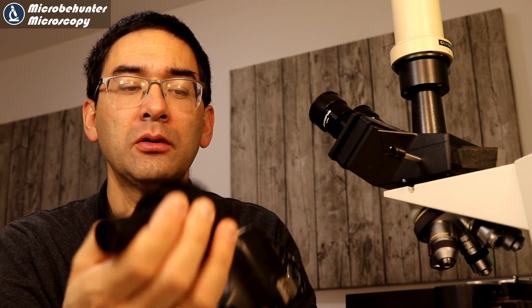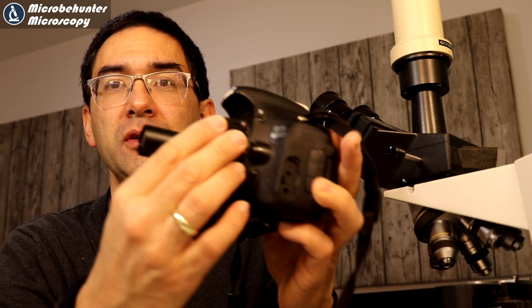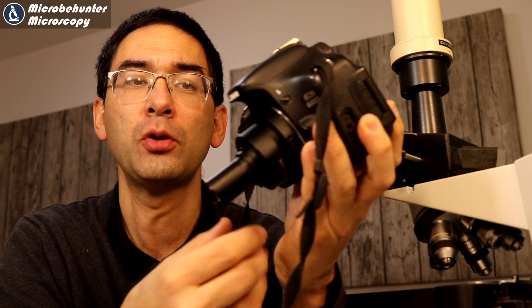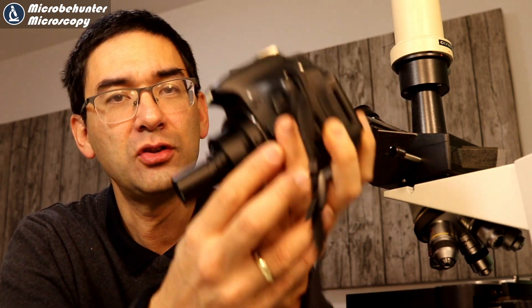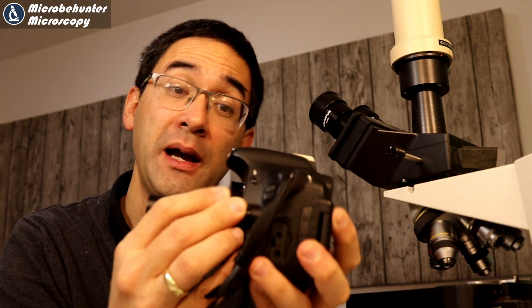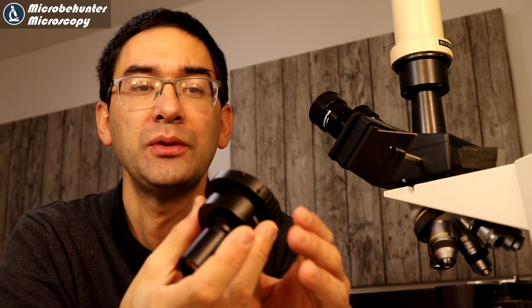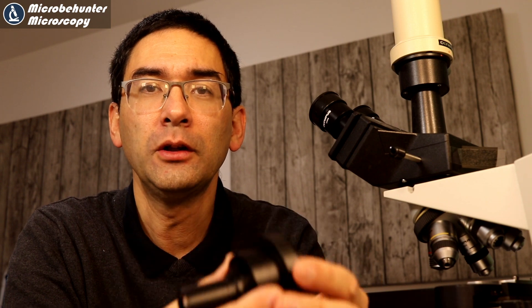What you need is a digital SLR camera — in my case, I've got a Canon EOS. The adapter simply goes on top of that. You can then plug it into the microscope either instead of an eyepiece, which is not recommended because it's too heavy, or you put it on the photo tube on the top, which is what I've been doing. This is currently one of the simplest and most straightforward ways of connecting a digital SLR camera to a microscope.